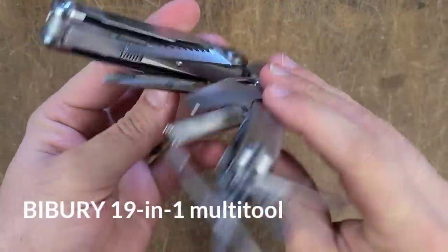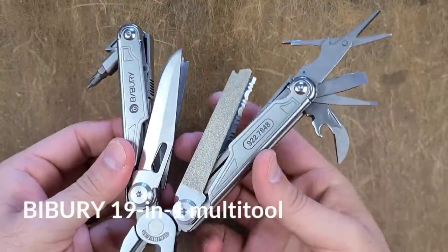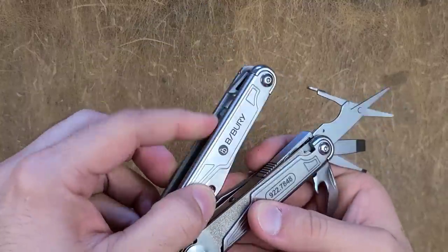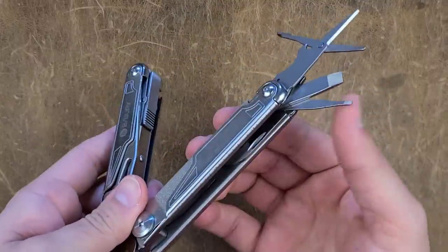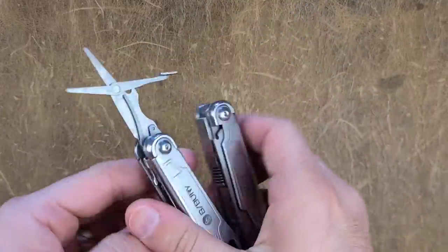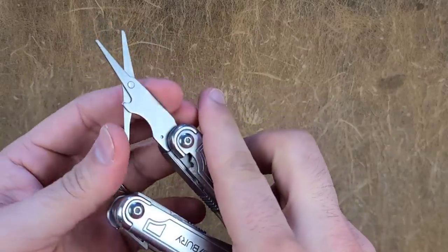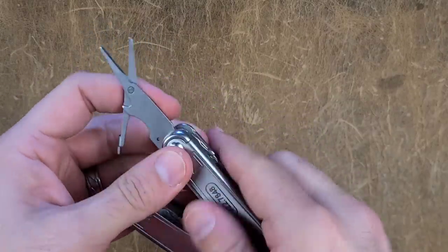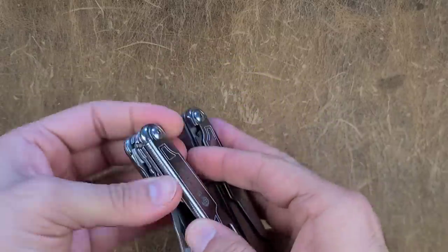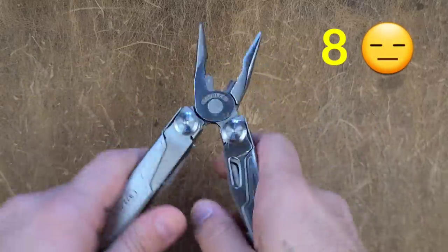The next one up is the Byberry Wave clone. What's quite interesting, and it follows my observations, is that the scissors on this particular multi-tool may have been heat-treated a little differently than the Multi-Force you can buy at Walmart, and the performance really reflects that. It's much more flexible, and with a score of only 8, it shows.